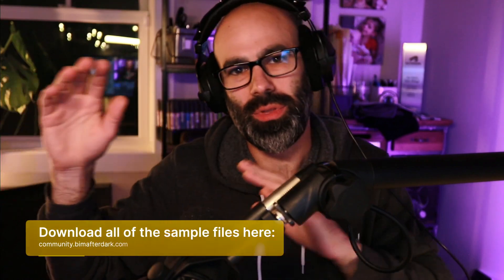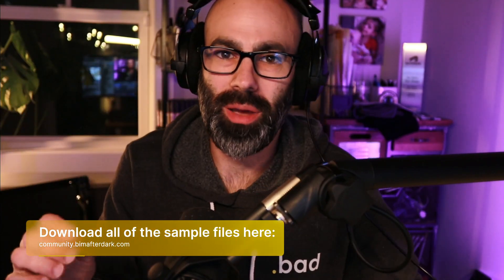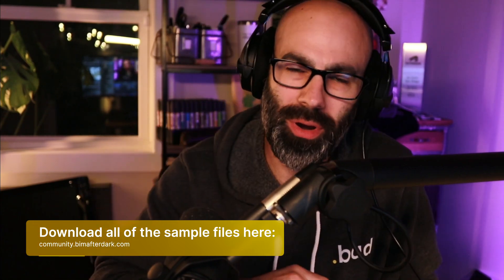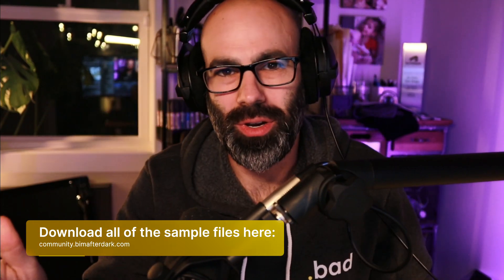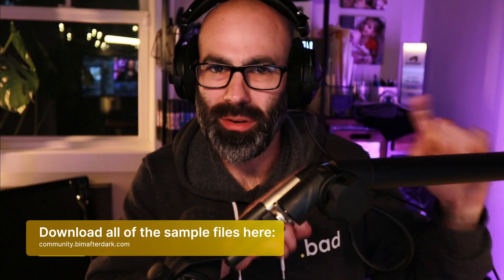Before we jump out to the field — if you enjoy this video series and want access to the Revit file, scheduling templates, or cost and estimating templates, head over to community.bimafterdark.com. If you become a member you get access to all that information completely free. Now let's jump out to the field and talk a little about those skylights.